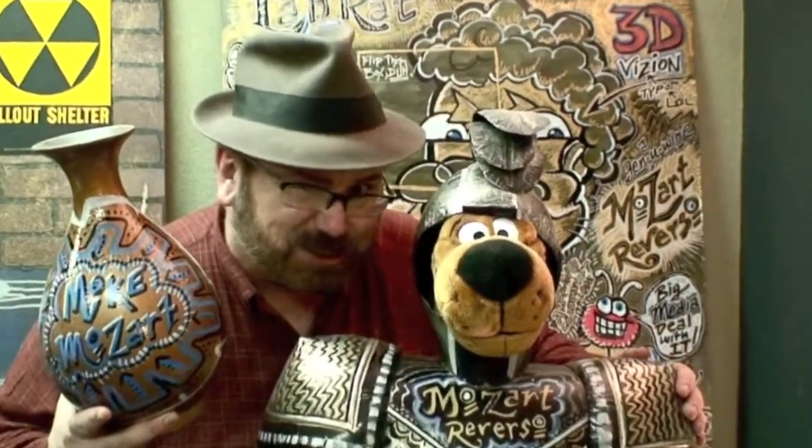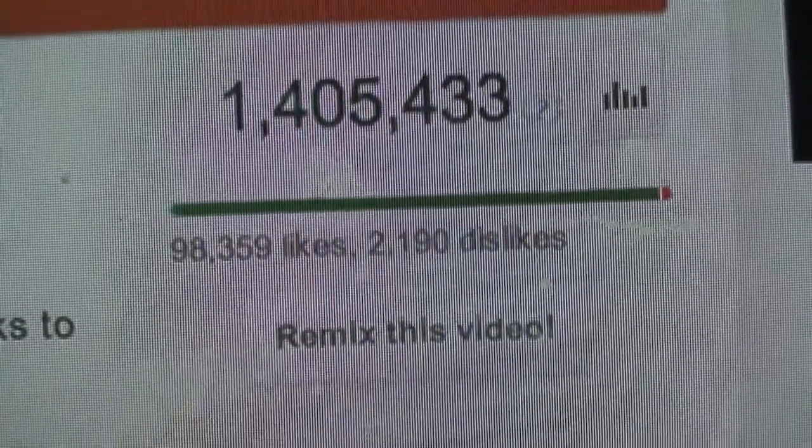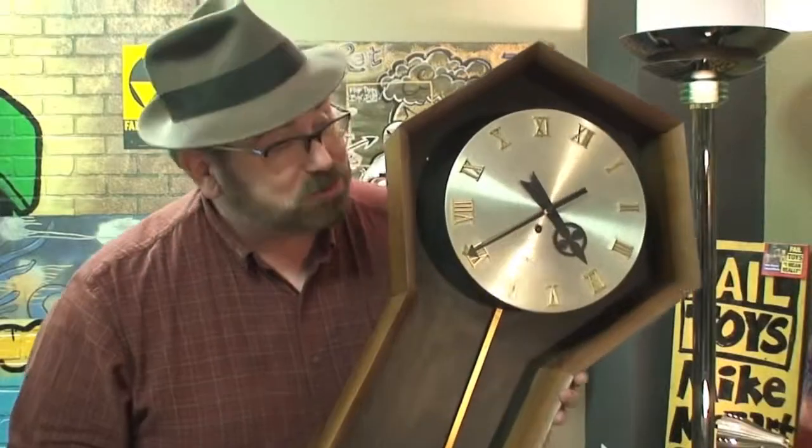Mike Mozart's reversos aren't just graffiti art on wall board — they're also incredible vases. This is not Scooby-Doo; if you saw the other side you would see it's not. This is another Mike Mozart free-to-re-upload-anywhere-on-the-internet video — you can click the remix button under the screen, re-upload it to your channel, and the views will count on your channel. Help me spread the word.